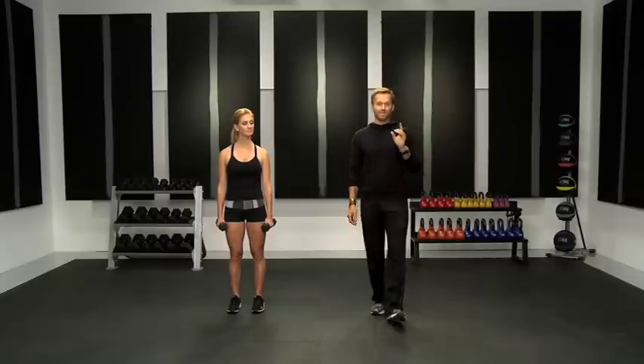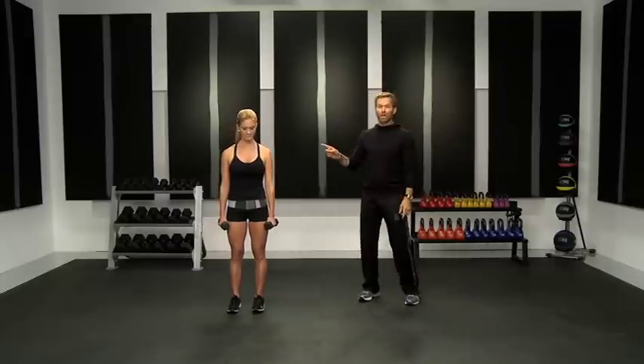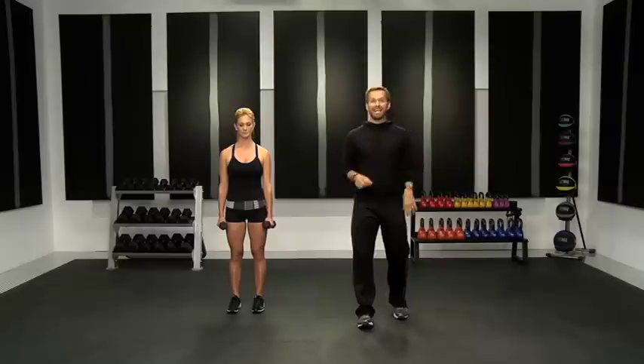Our next exercise is going to be a curtsy lunge with dumbbell curls. I love this first month because it's going to be very leg intensive. Don't think that you're just working your legs when you're doing a leg workout — you're using overall muscles. You are getting your body fat burned off when you are working leg muscles. So we're going to do a curtsy lunge with upper body dumbbell curls added.